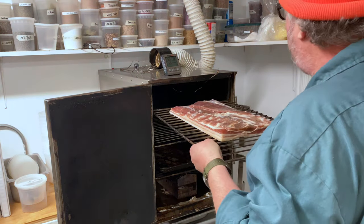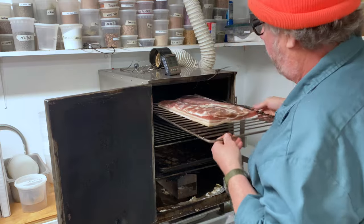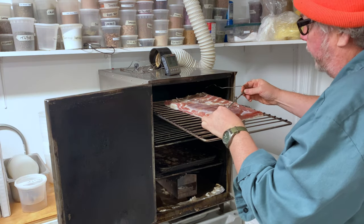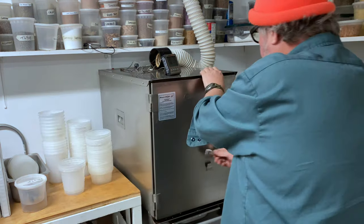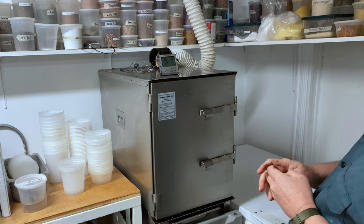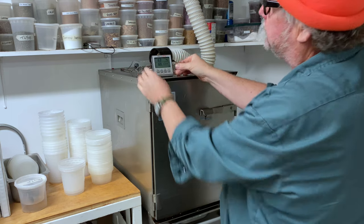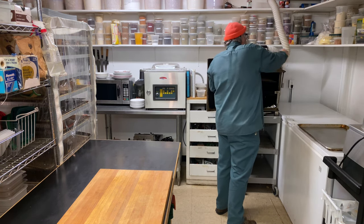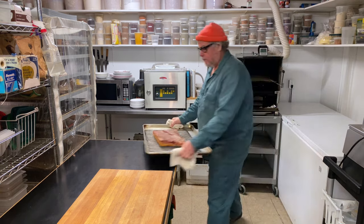I'm going to load the bacon into the top of the smoker and then set a probe. I want to probe the thickest piece of the meat, right in the middle of that thick piece. I'm going to set my thermometer for 63 degrees centigrade, which is 145 degrees Fahrenheit. The pork belly has been smoking low and slow for a couple of hours and it's finally gotten up to my target temperature of 64 degrees centigrade, around 150 degrees Fahrenheit.